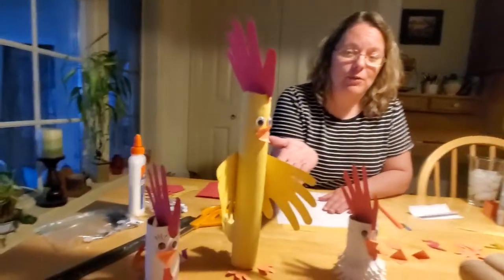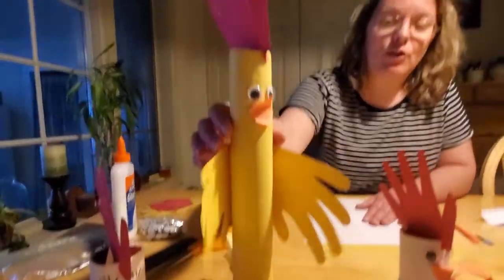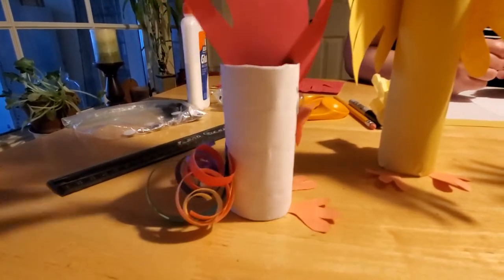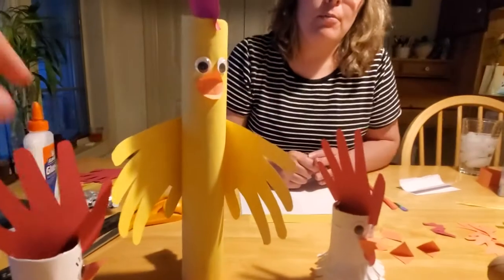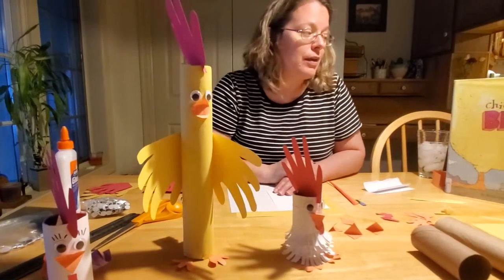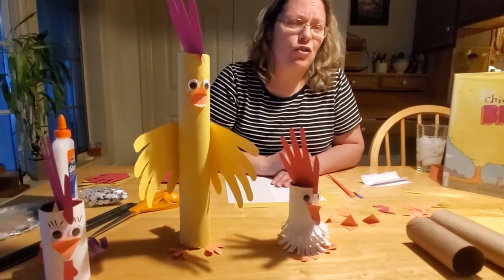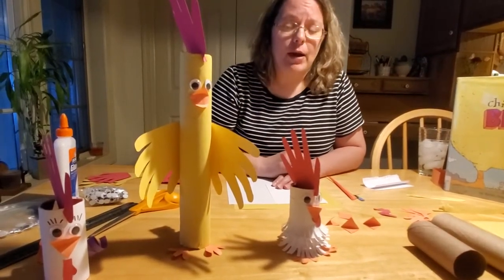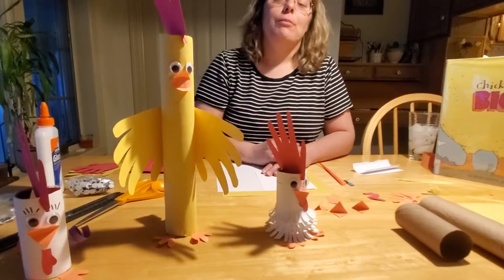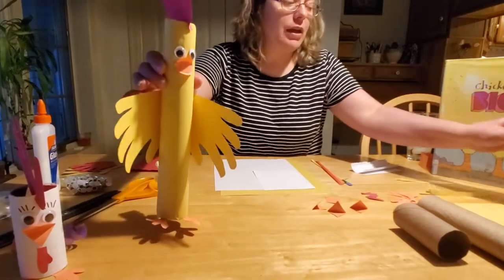I came up with some samples of the chickens from Chicken Big. We can make the little chickens, like this one, and we can make Chicken Big, and we can make other little chickens. Your little chickens can look any way you want them to look — in the book they looked pretty crazy and weird, but our chickens can look however you want. My Chicken Big I actually gave red feathers on the top. In the book, Chicken Big has brownish feathers on his head, but I didn't have any nice brown construction paper at home, so I went with red. It's your project, so you can go with whatever color you like — if you want him to have blue feathers, give him blue feathers. We'll talk about how to make him in a minute.